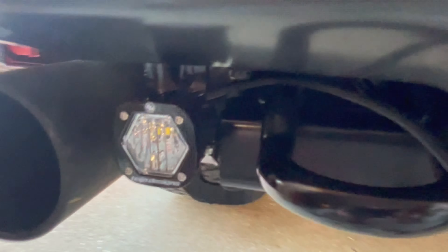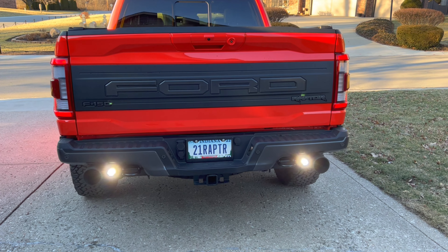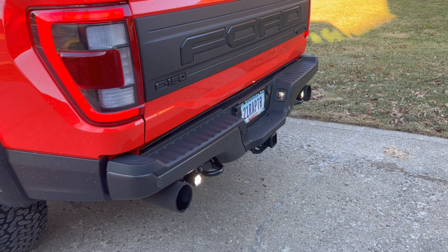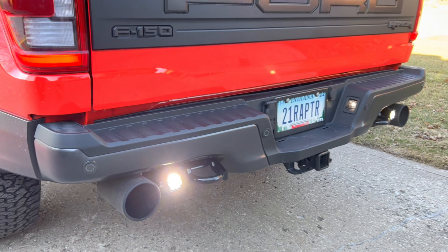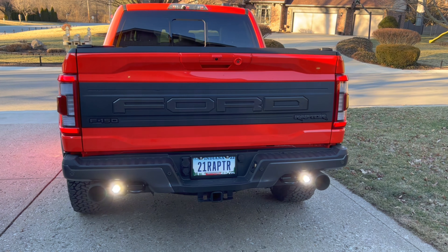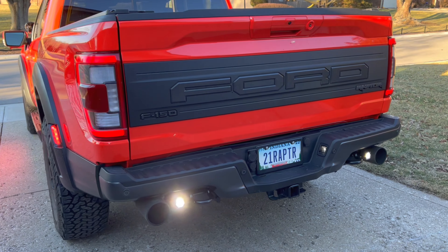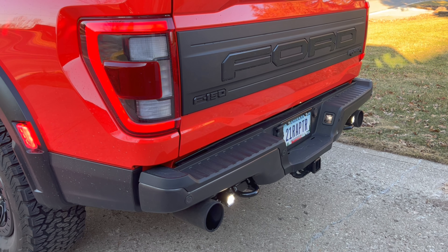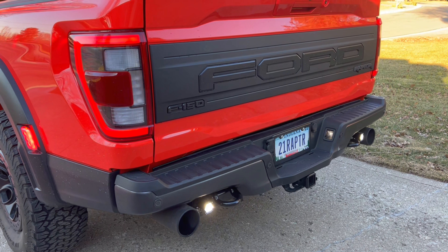Now as you can see, we have our S1s installed here in the back of a Raptor. I've turned them on — it is daylight out so it's not going to be crazy bright as far as what they're putting out on the ground, but you can see they're on and functioning, and how much clearance you have — it's a nice clean fit. For those of you wanting a clean direct bolt-on solution for the S1s in your Gen 2 or Gen 3 Raptor, we've got that for you now at spvparts.com.